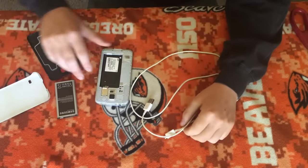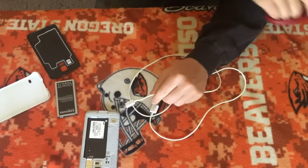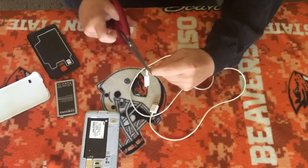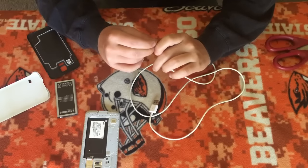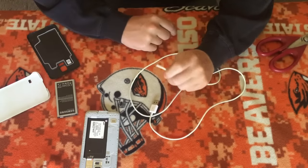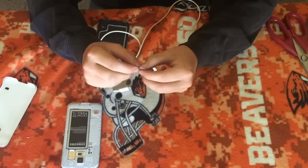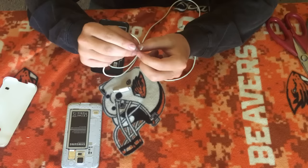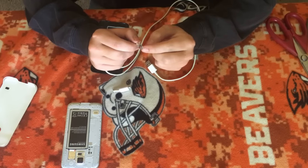Next I'm going to take this charger and just cut off the edge right here. Alright, there we go. So next I need to get all of the wires exposed out of there. After a while of trying, I finally managed to strip the wire of its covering. I only needed the red and black — if you do try this, there will be green, red, black, and white.